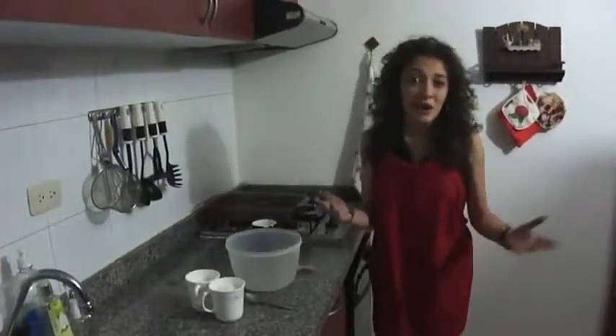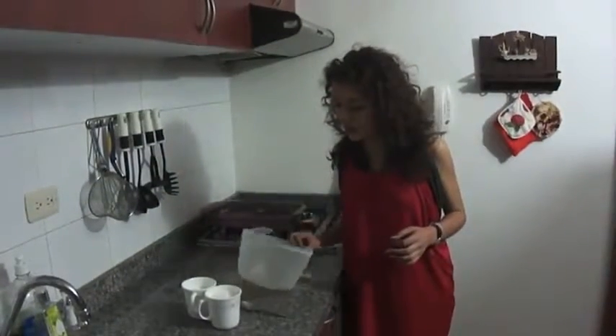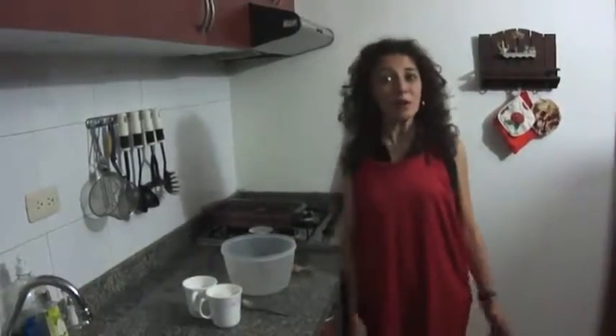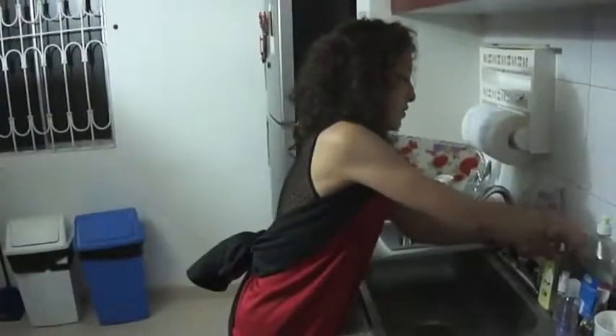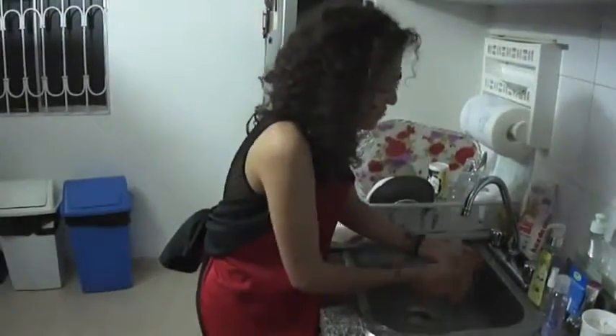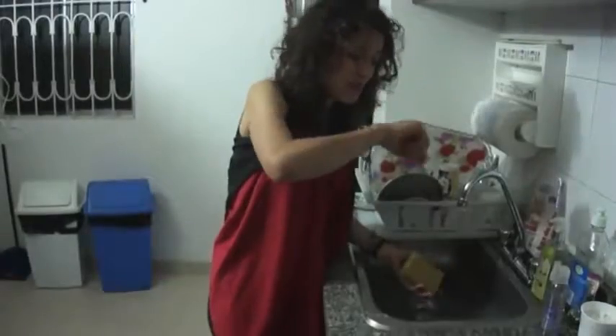Okay, so here we are. We're gonna make a delicious arepa. But there's a little problem — I don't know how to make arepas. So let's make cookies. The first thing to do, very important, is to wash your hands. You've got to wash them very well. Ouch! They are bleeding!